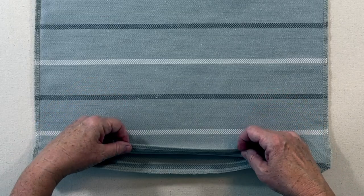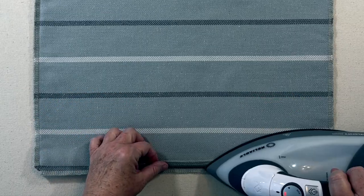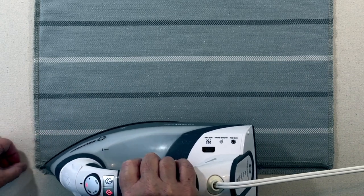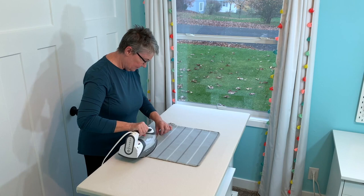With no pillow insert in the pillow cover and the wrong side out, iron the opening seams at one half inch, making sure that you do both sides.